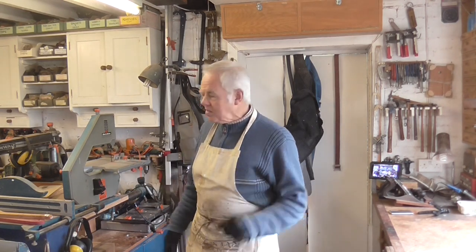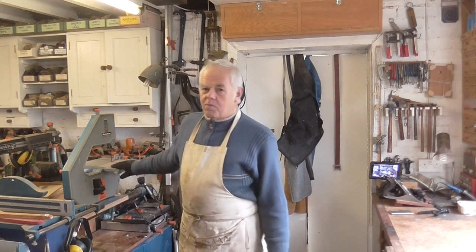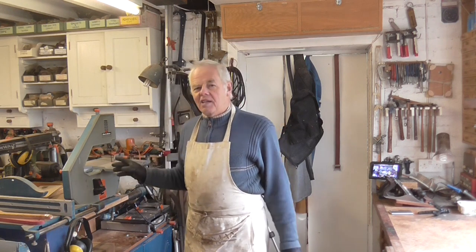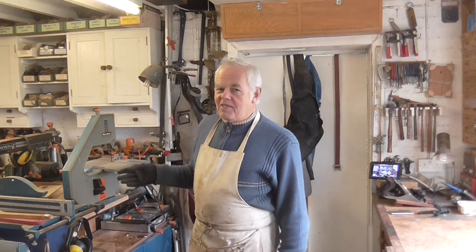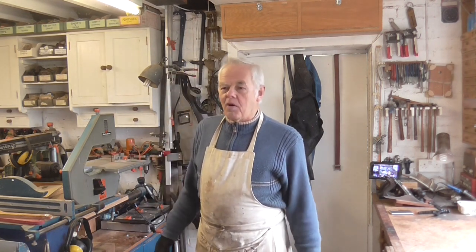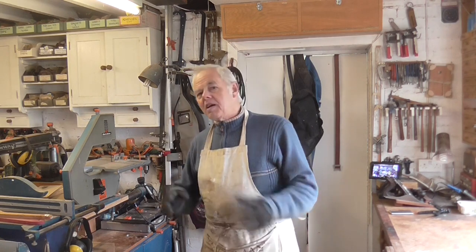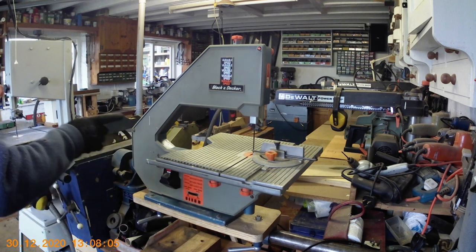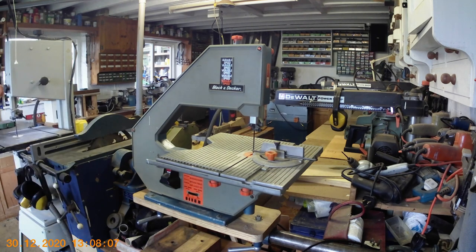The bandsaw packed up, so I started to take it apart to find the fault. When I realized what was wrong with it, I thought, hang on — this is a good idea for a video, because somebody might have one of these and get a similar fault. So I decided I'll leave it and make a video. So here I am — I'm going to take the bandsaw apart and show you what's gone wrong with it.